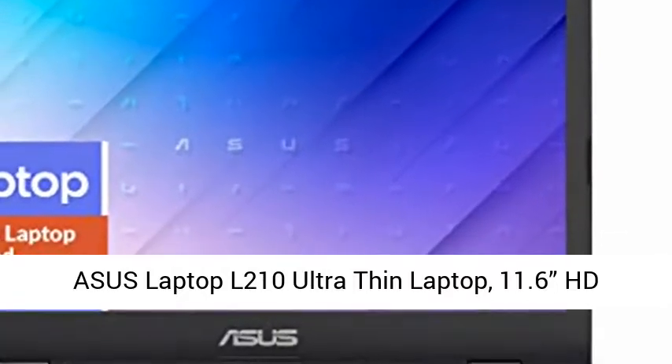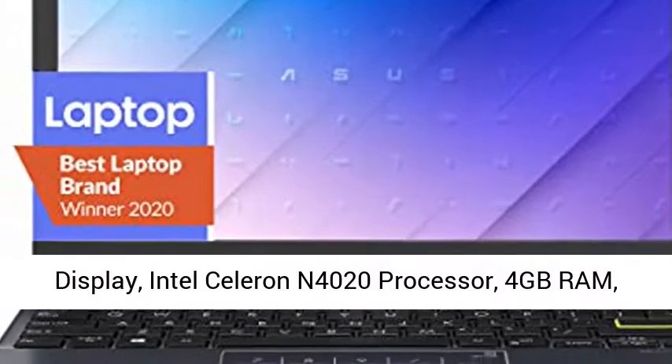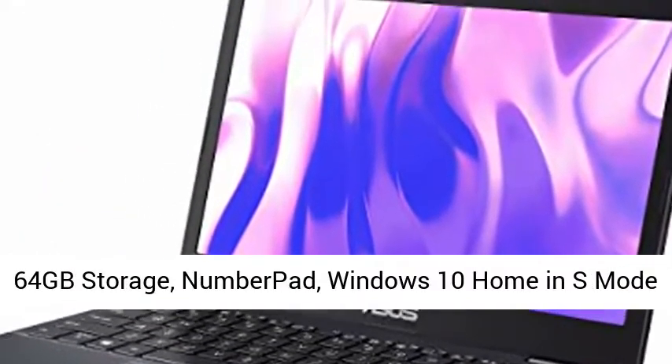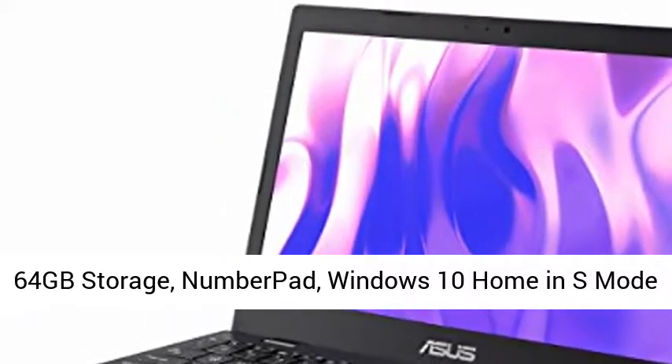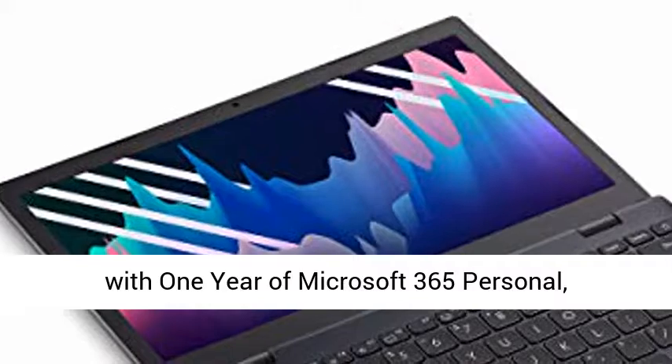Asus Laptop L210 Ultra-Thin Laptop, 11.6 HD Display, Intel Celeron N4020 Processor, 4GB RAM, 64GB Storage, NumberPad, Windows 10 Home and S Mode with 1 year of Microsoft 365 Personal.